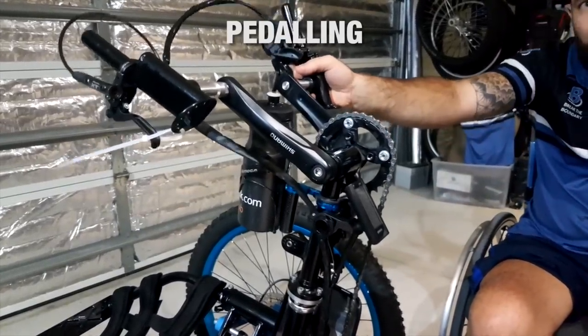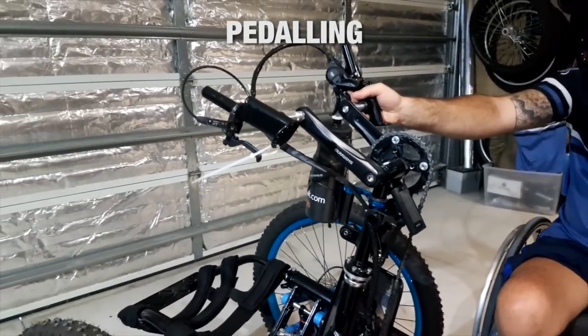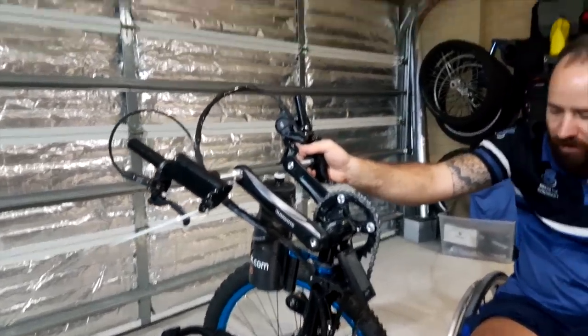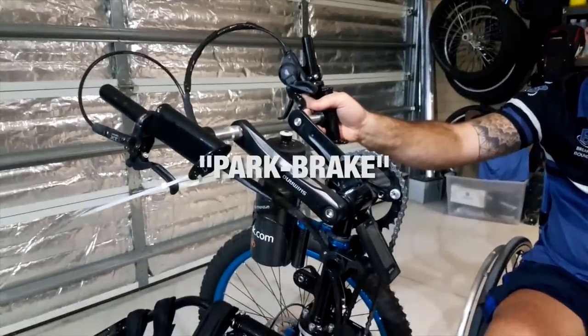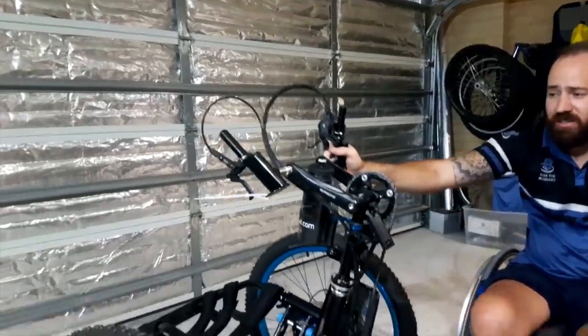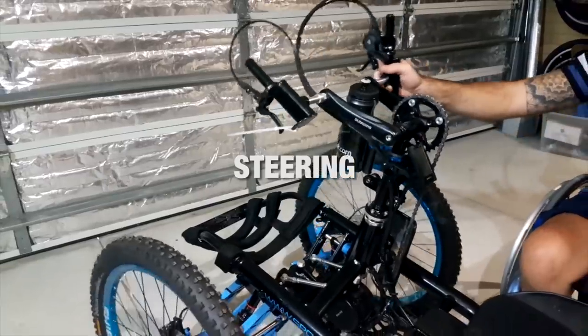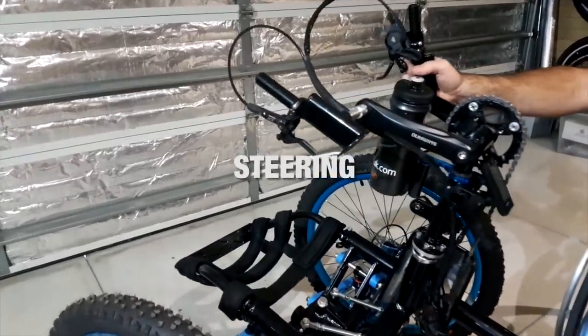It doesn't take a lot of effort. You would think, being something you have to pedal with your arms, it would be quite hard, but the way they've designed this is very well made. It is actually quite easy to steer — as you can see here, I'm only using one hand. It doesn't take a lot of effort even with all your weight on the bike.